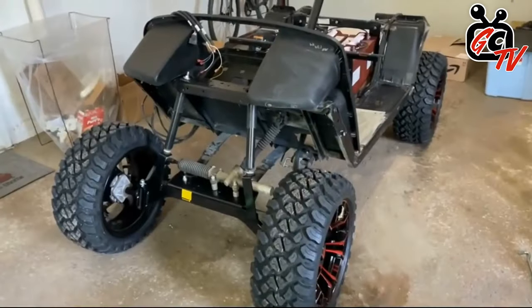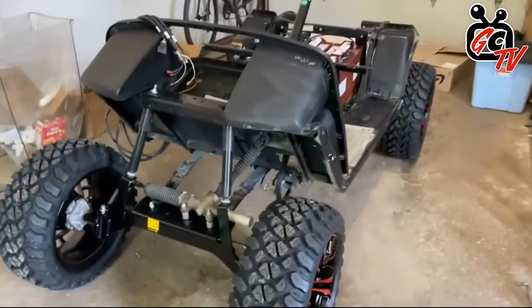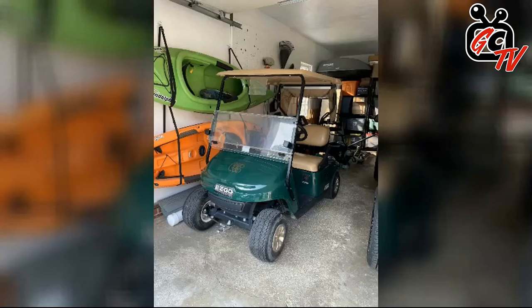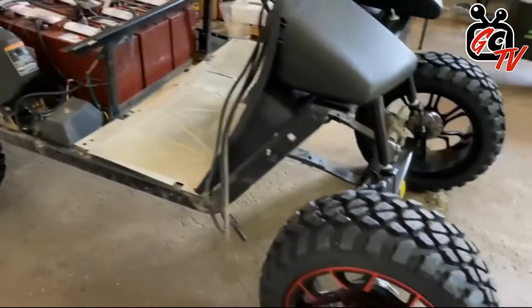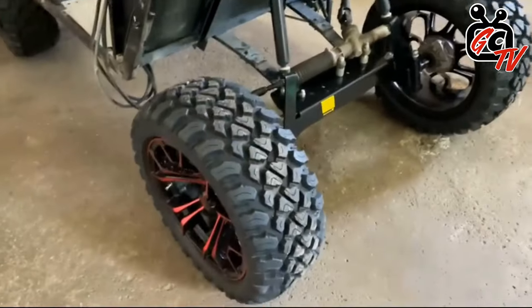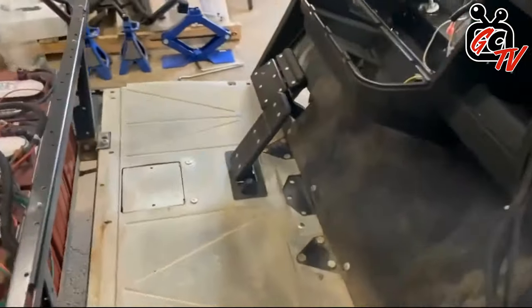All right, so we are down to the bones. For those who didn't see the previous episode, a real quick recap: we have a 2018 EasyGo TXT, right off of a golf course. It's had five years of wear and tear but was in pretty good shape. We lifted it, added new wheels and tires, and have now removed all of the body and floor mats.